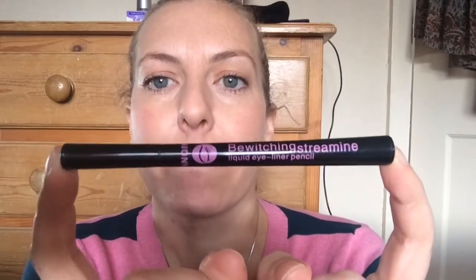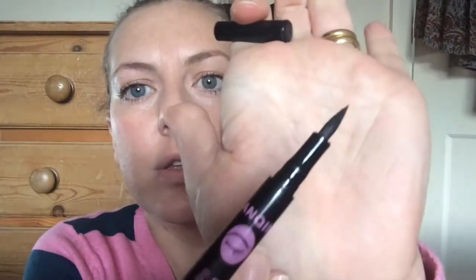It's not a pencil, it's more like a felt tip. I'll show you there so you can see.